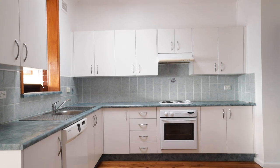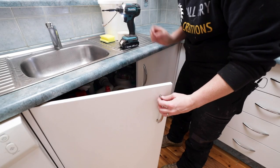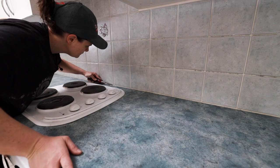For materials, hardware, and supplies the total cost was under a thousand dollars. The first step was to remove all the hardware from the doors. Using a Stanley knife I also cut out all the old silicone, and we'll replace this at the end of the project.